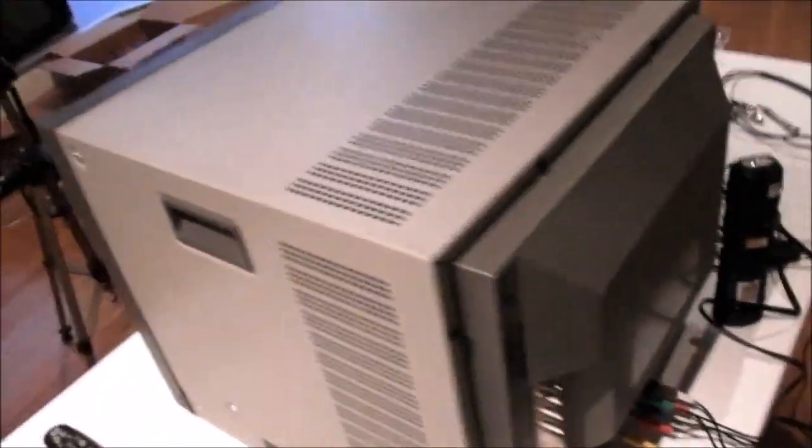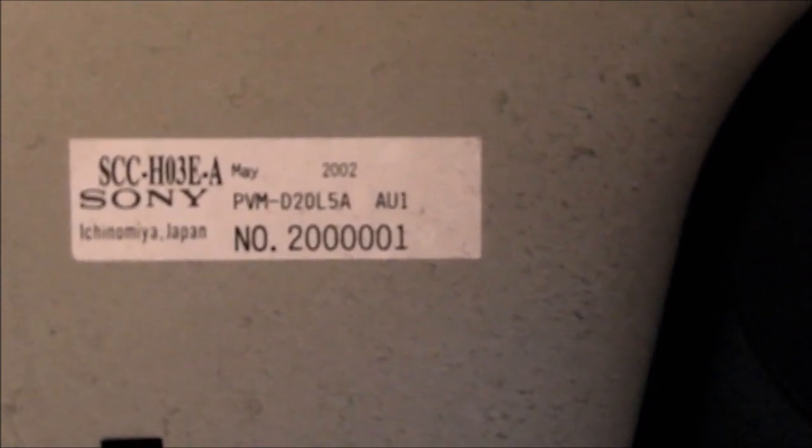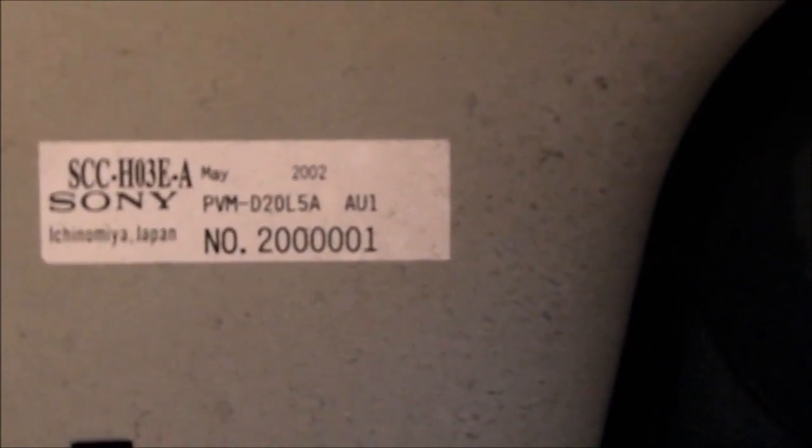Next we'll do a little unscrew job and take some of the back cover off to look in at the tube itself. With some of the back cover off, I've got a magnetic torch clinging onto the shielding to give me a bit more light. We've actually got a date of manufacture there — it was built in May of 2002, which confirms our date. You can also see the AU1 at the end, definitely for Australia, and its lot number — could have been the first off the line of a new batch.